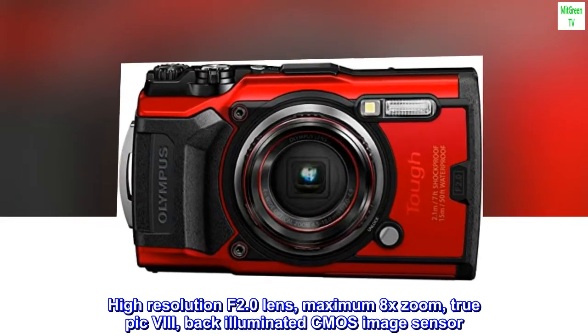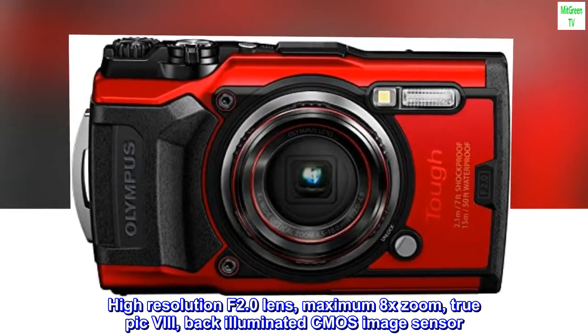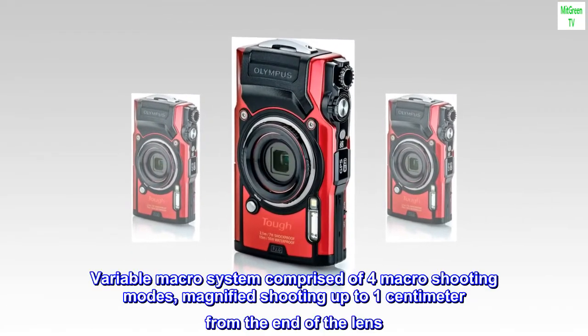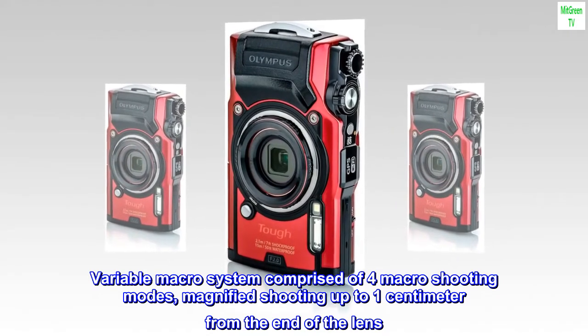High resolution F2.0 lens, maximum 8x zoom, TruePic 8 back-illuminated CMOS image sensor. Variable macro system comprised of four macro shooting modes, with magnified shooting up to one centimeter from the end of the lens.